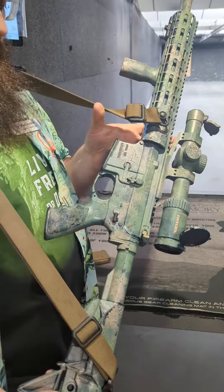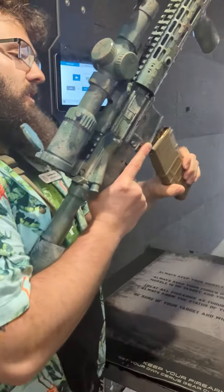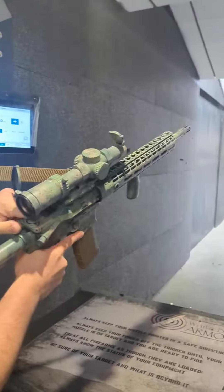This thing shoots great and I hope you guys are excited to see it shoot. If you want to take it home with you, you better come get it, because I know it's going to go soon. Check it out here in Dover — see how it shoots.